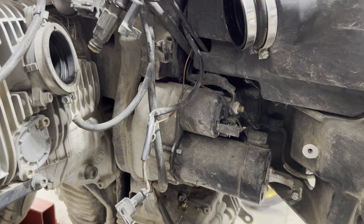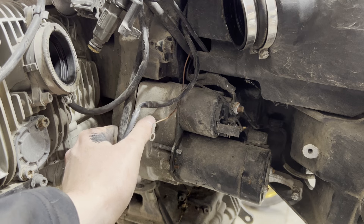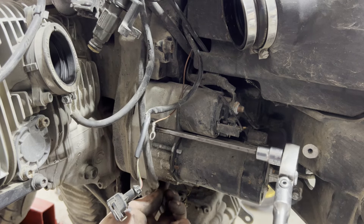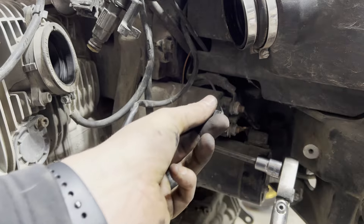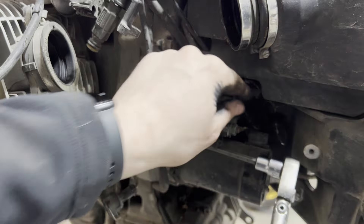Now we're going to focus on getting the starter out. To get the starter out we need a 6mm allen — there's one bolt here and one tucked behind it. The electrical connections: this one pulls right off, and the top wire is a 13mm. Wiggle it back and forth and pull it right out.